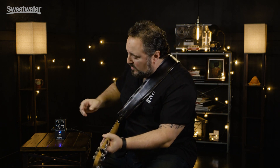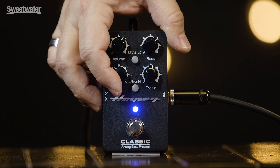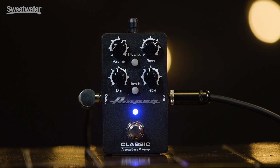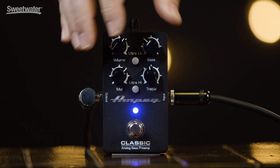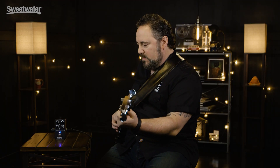I can make it pretty extreme as well. I'll leave the volume where it is, add a little bit of bass, scoop some mid out, leave the ultra-low engaged, and now I can have a nice scoop slap sound. If I want to go a little more extreme, bring some mids in, scoop some bass out, leave the treble, take the ultra-low and the ultra-high out — now I've got a nice pick sound.